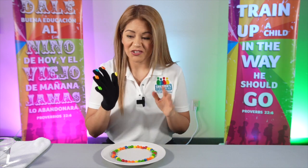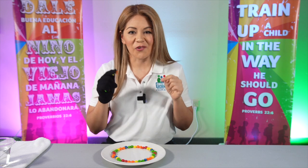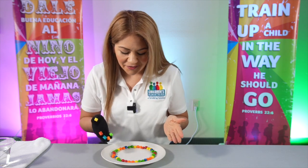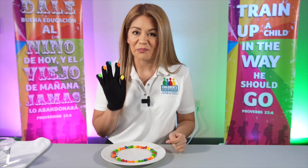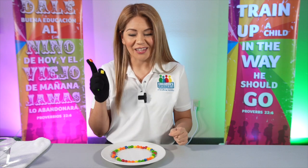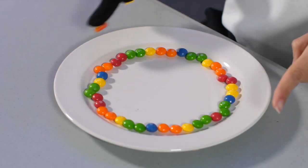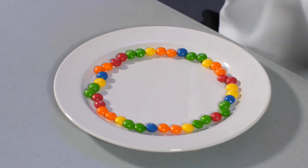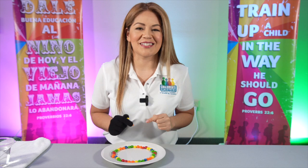Now I'm going to show you something super cool that you can do if you have Skittles at home. If you see this plate, it has a lot of colors, and those are the same colors as the groups that we're going to pray for. So if you have Skittles, go and get them and put them in this circle, because we're going to do something super cool. You'll see the power of prayer right with Skittles!